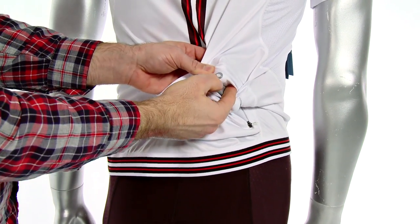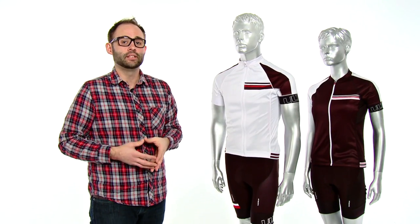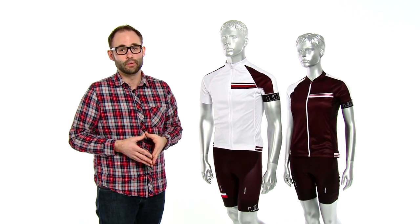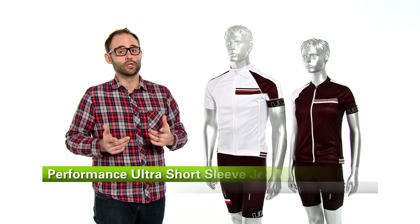So that is the brand new improved Performance ultra short sleeve jersey. It's available in men's and women's in multiple colors. It looks great with the ultra SL bib shorts that we just released this year. Again, it's available exclusively at Performance Bicycle. It's my favorite kit and it'll be your favorite kit as well.